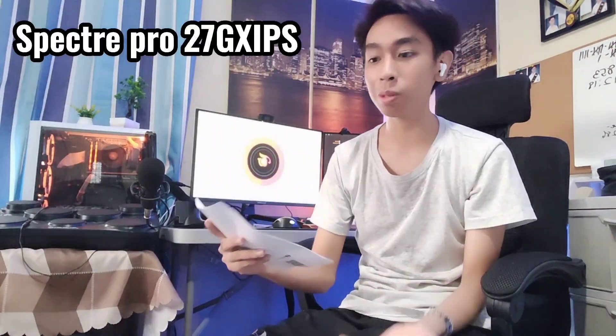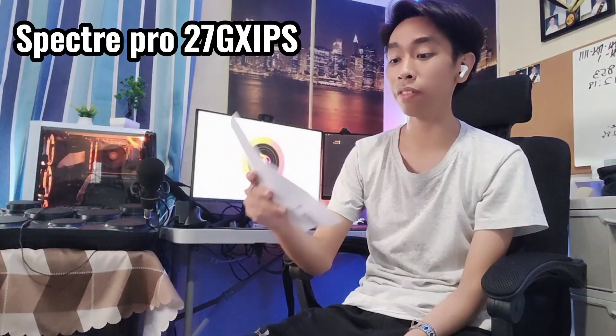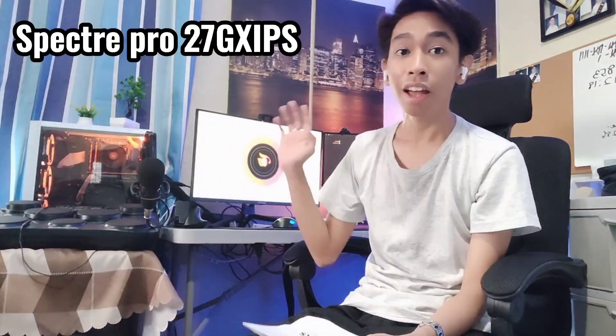Alright, so we're done with the unboxing and I did some tests — played Valorant, just the tutorial for now. This monitor is made by Spectre Pro and this is the 27 GX IPS gaming monitor. Yes, this is 27 inches.